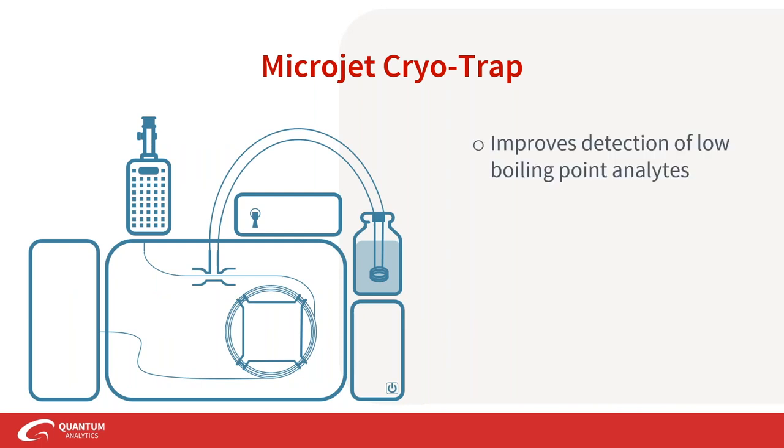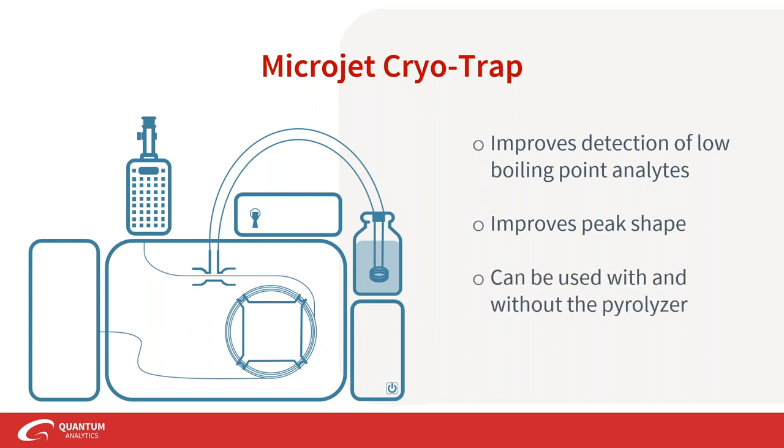The MJT improves detection of low boiling point compounds and also improves peak shape, because analytes see a much lower temperature program and travel through the column in a more efficient band. The MJT can be used with or without the pyrolyzer — just make sure to talk to us to get the right model, whether you want to use it with the pyrolyzer or on a separate GC with a liquid auto-injector.